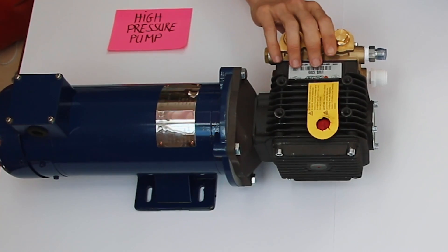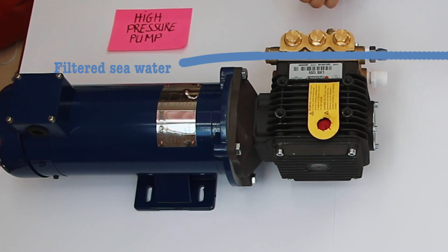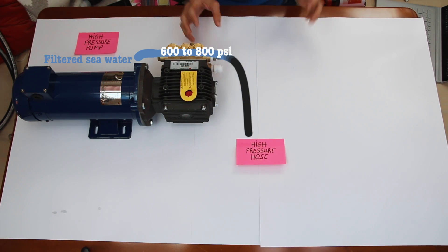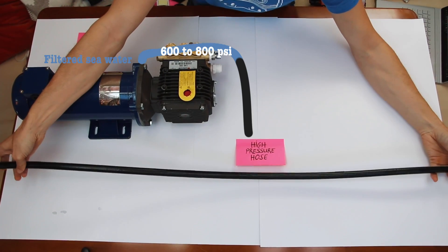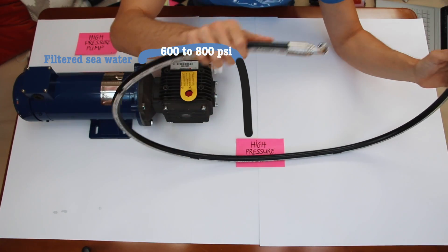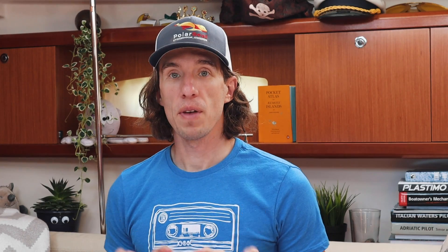Water will flow through the high pressure pump and that's going to increase the pressure anywhere between 600 and 800 PSI, which is the requirement for the membrane. From the high pressure pump we go into a high pressure hose. Because we're operating under such high pressures we need a hose that can handle them — a garden hose would just explode. Here we use a specially designed hose rated for 3,000 PSI with special ends specifically designed to handle these pressures.